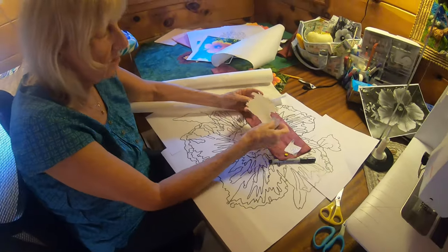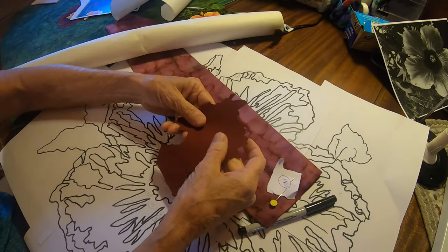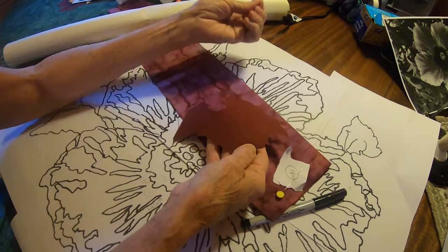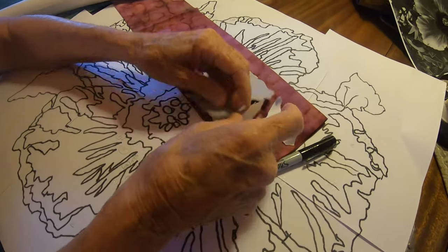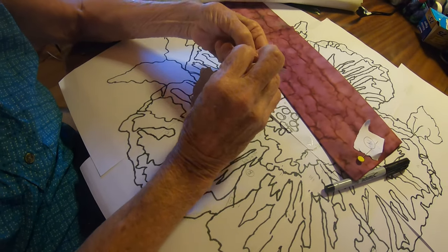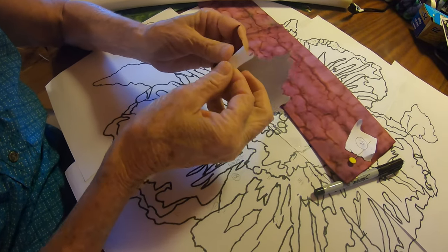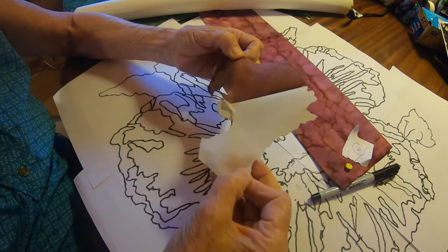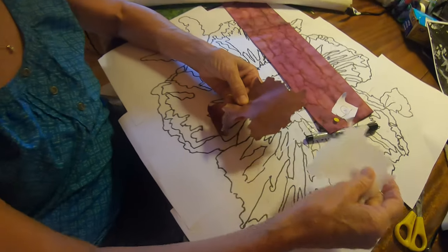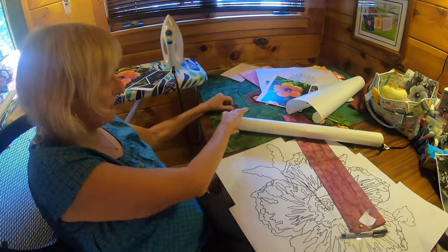Here's one left over — this had the freezer paper on it, which has been peeled off. On the back is the fusible, which ends up in the finished product. It's double-sided fusible. So after you iron it on, you peel off the paper and you have this sticky stuff. Then if you've cut it out the way you want it, you stick it on your fabric.